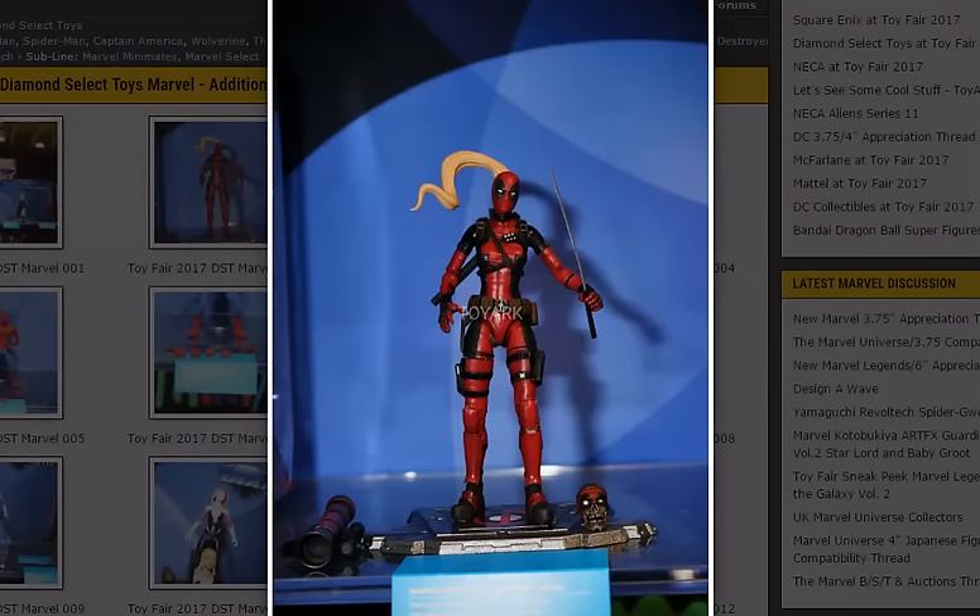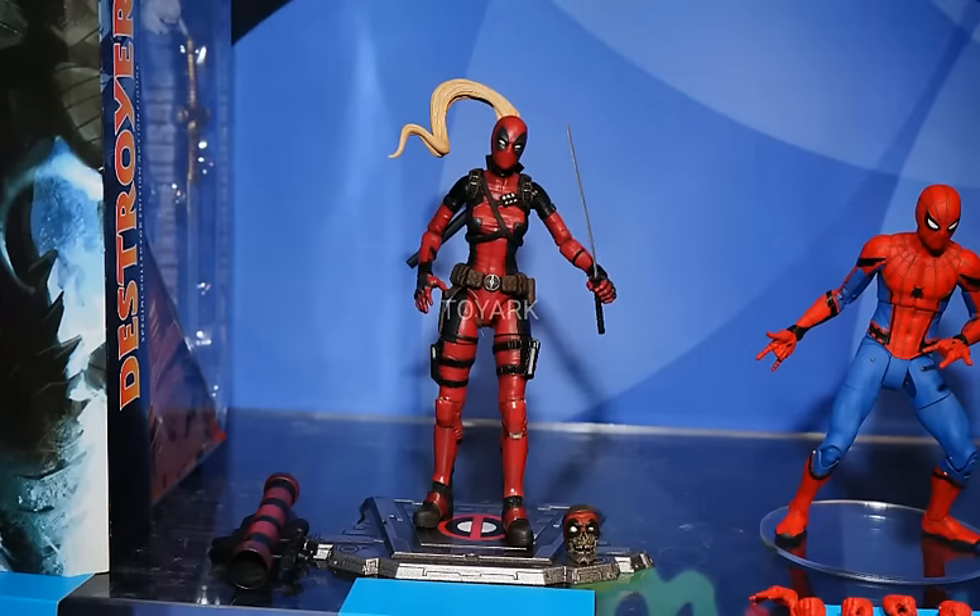First of all we have Lady Deadpool. I believe this one's been shown before but some of these accessories might be new. This looks like a nice figure. The proportions in the arms look very skinny — I know they're trying to do a woman body sculpt here but it doesn't look quite right. I love the hair though, there's a lot of expression there. The base is a little lame in my opinion — it's just kind of like a metal piece. Usually their bases are a little bit more inventive than that. She does come with Head Pool though, which is very cool and that looks really nice. And then she has a rocket launcher bazooka, which looks very cool. For big fans of Deadpool, this is definitely going to be an exciting one.